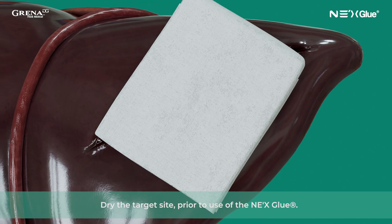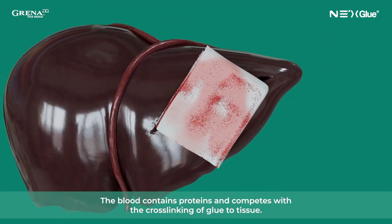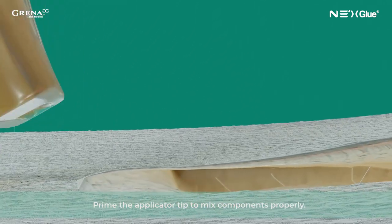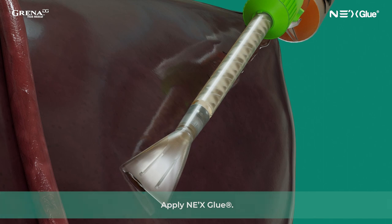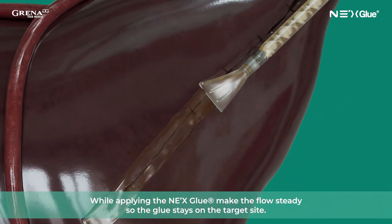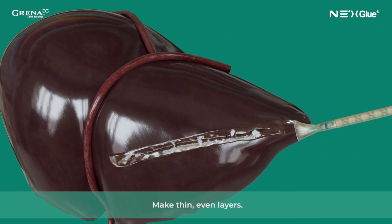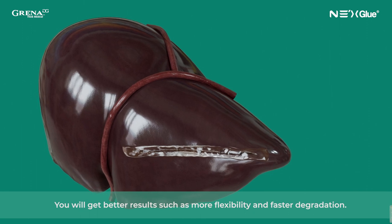Dry the target site prior to the use of NexGlue. The blood contains proteins and competes with the cross-linking of glue to tissue. Prime the applicator tip to mix components properly, then apply NexGlue. While applying, make the flow steady so the glue stays on the target site. During the application, the main rule is less is better — make thin, even layers. You will get better results such as more flexibility and faster degradation.